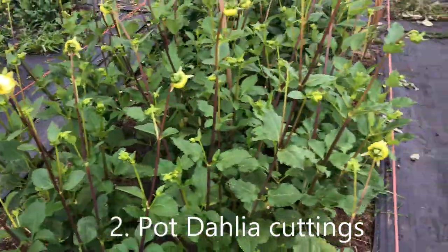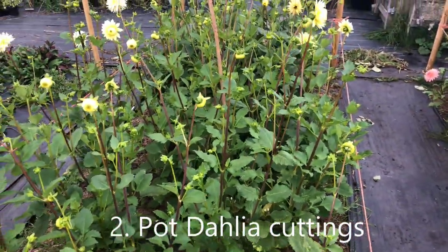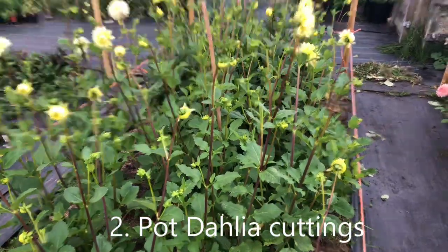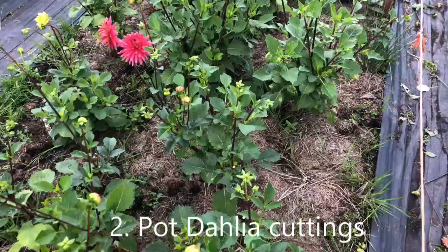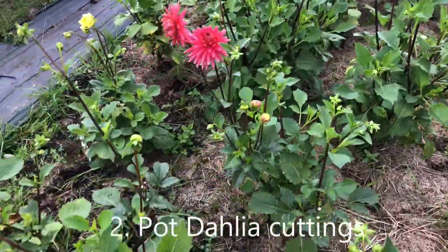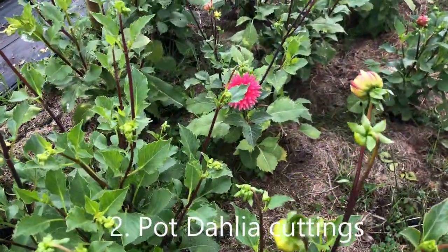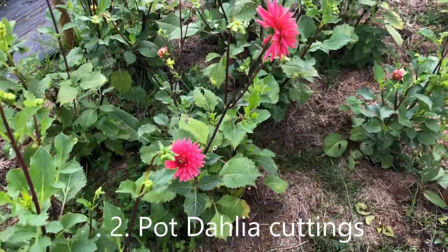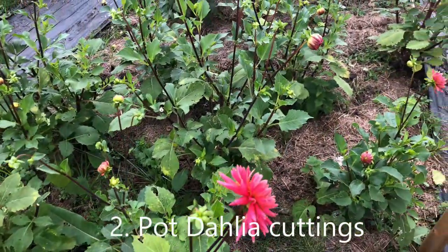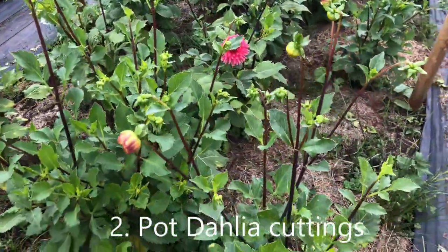Both of these have done particularly well, so we're cutting flowers from these daily throughout the season. These are also pot dahlia cuttings — this is Josu de Hercules, which is a smaller plant and perhaps suffering a little bit because they are in new ground, ground which was only used for the first time this season.